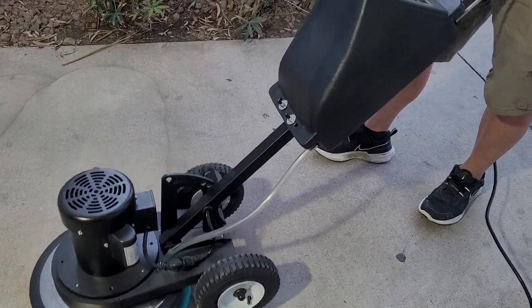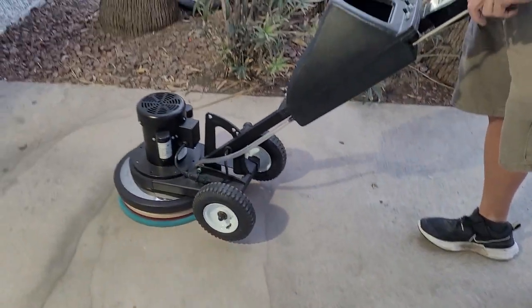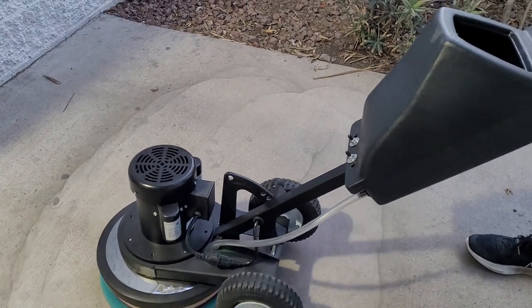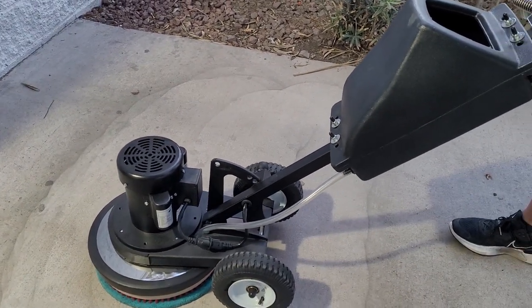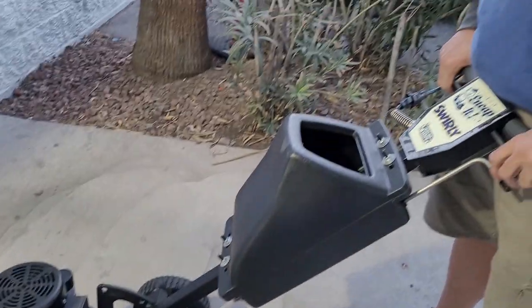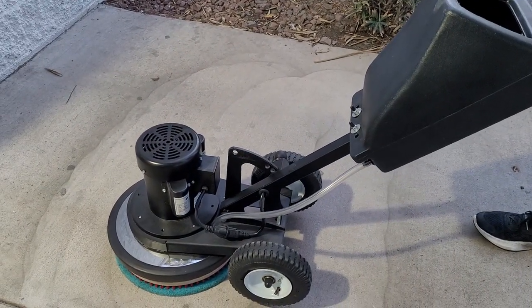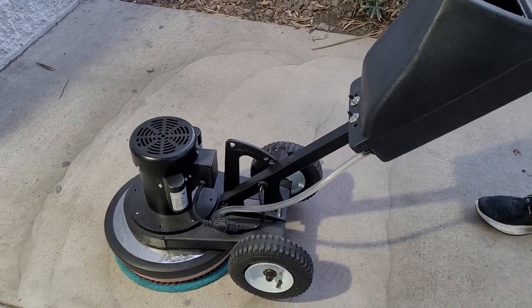Thanks for watching. I hope this helps you understand how to operate a rotary — in this case the Swirly in particular. You can visit us online at incapstore.com, call us at 866-974-0202, send an email to info@incapstore.com, or join the conversation at Pad Life on Facebook. Thanks for watching.